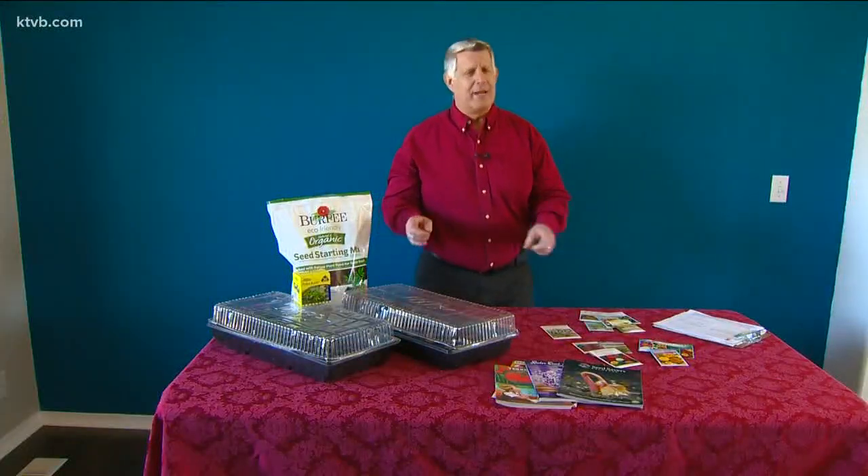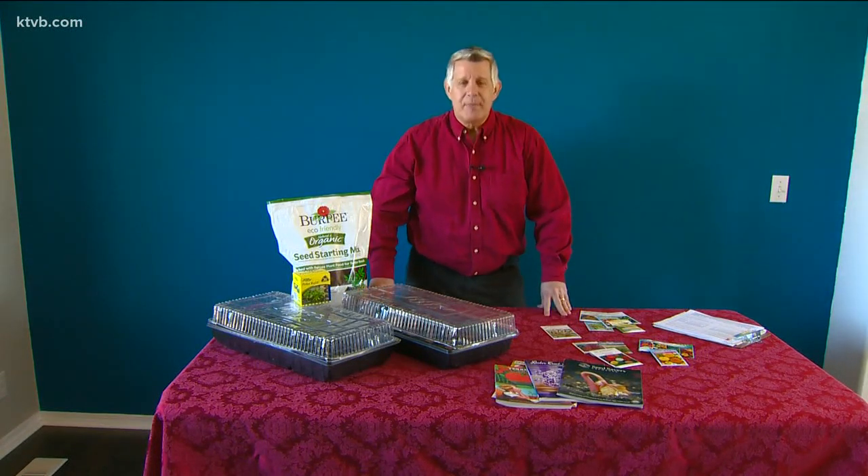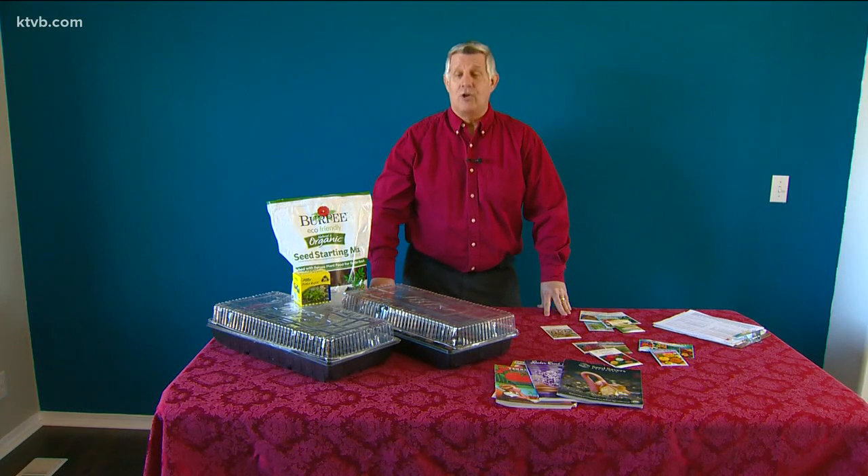We're gradually getting closer to spring, but it's still too early to do much gardening outdoors. However, late February is a good time to get a jump start on some of your spring gardening chores before the big rush when spring finally does arrive.